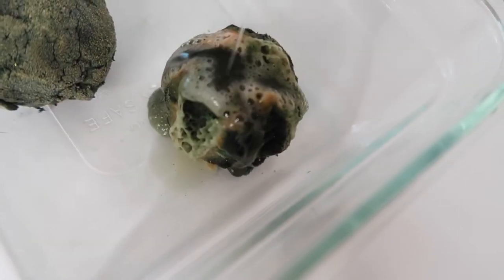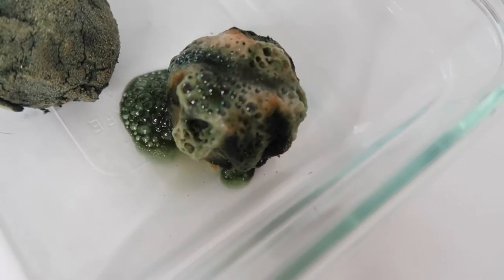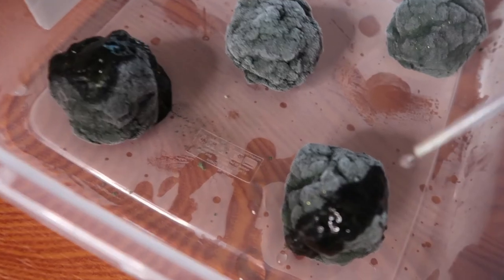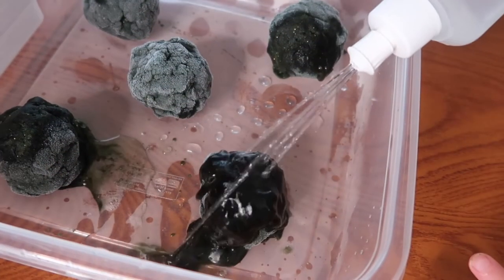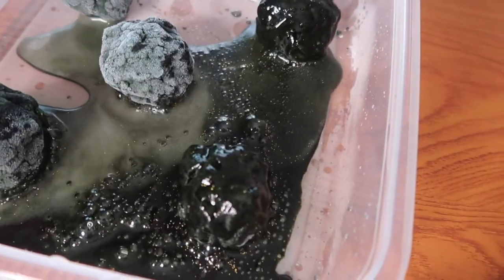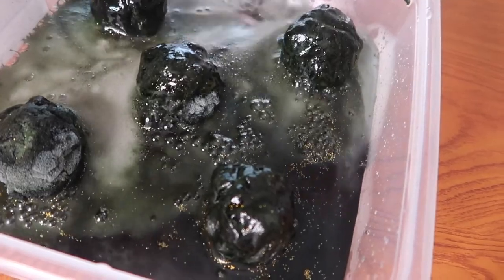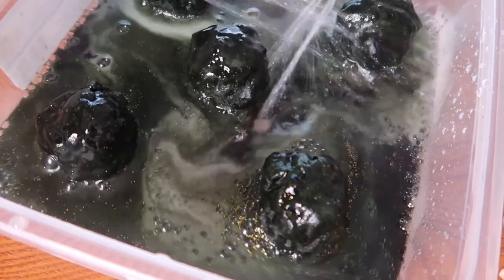We added some science to our unit by doing a fizzy moon rock experiment — I'll link the original instructions in the description box. This science experiment is a great way to introduce the concept of chemical reactions. This specific experiment analyzes what happens when you mix a base like baking soda with an acid such as vinegar. The kids just loved seeing the reaction and watching the moon rocks fizz — and honestly, I'm an adult and I still very much enjoy a good baking soda and vinegar fizz.